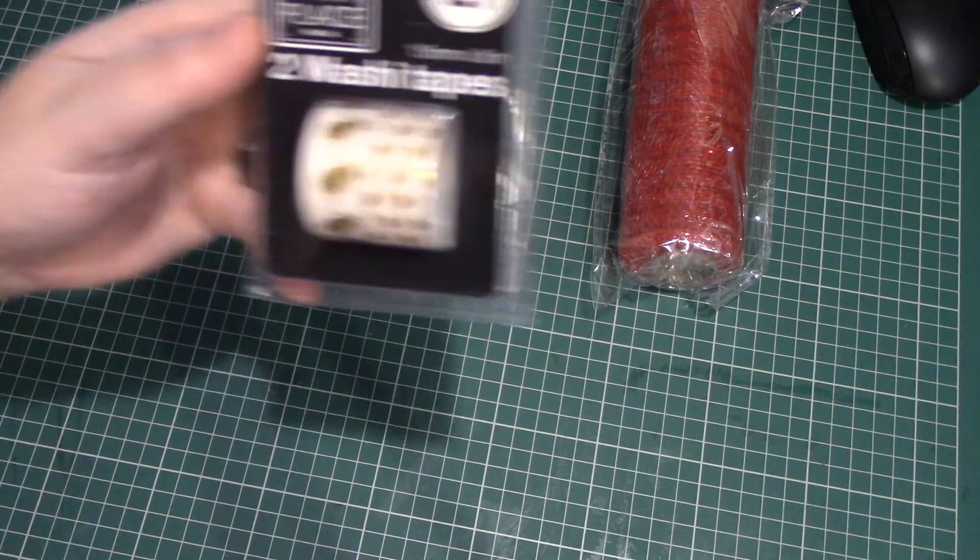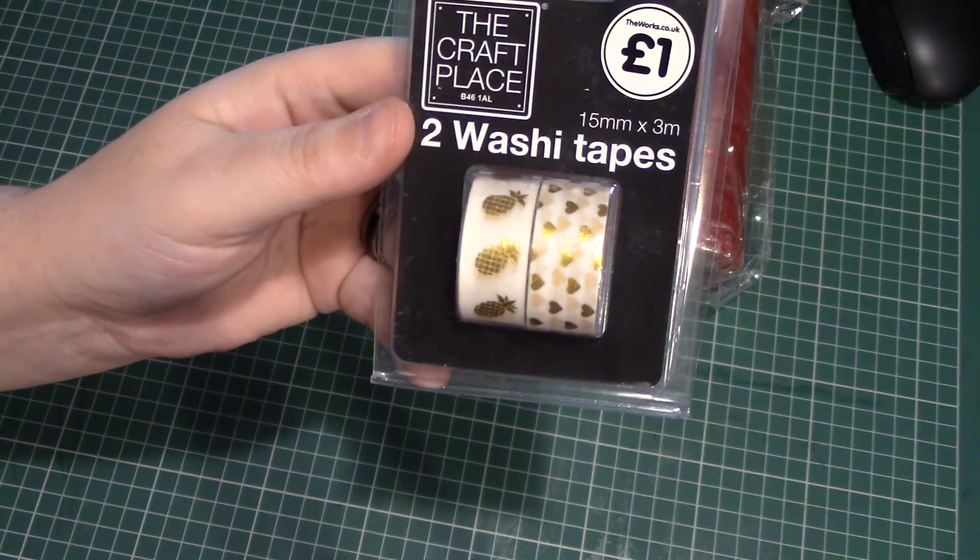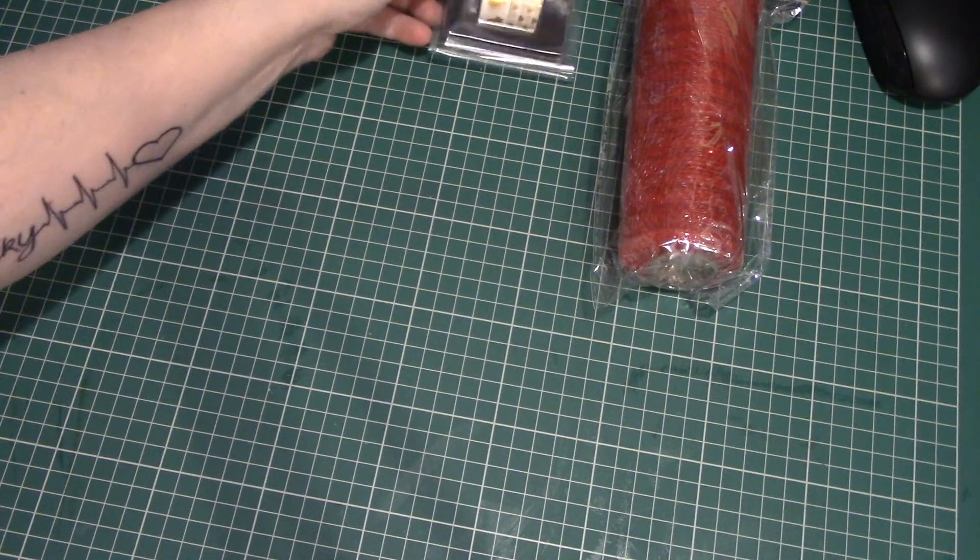The next thing I bought were these two washi tapes. They're only 3m but I thought they were quite cute.